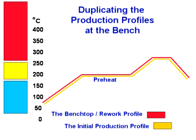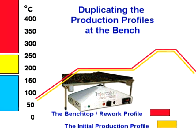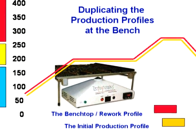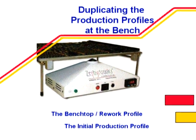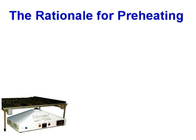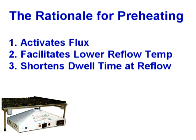Duplicating the production thermal profiles requires a mandatory preheating phase. Preheating is a requirement, which is why the introduction of the world's first stand-alone bottom-side convection preheating system — the air bath — nearly 10 years ago by the founders of Zephyrtronics has forever revolutionized the way PCB assemblies are processed at the bench. The reasons for preheating at the benchtop are the same ones that have required it in production PCB processing for over half a century. First, preheating activates your flux, which in turn cleans away dirt, surface films, oils, and oxides to enhance optimum wetting and soldering results. Second, preheating permits a lower reflow temperature since the board is already warmed up. And third, preheating can permit a shorter dwell time during application of reflow temperatures.